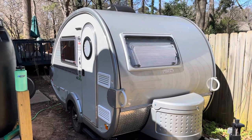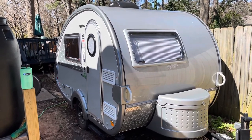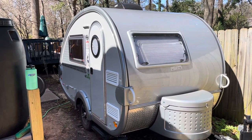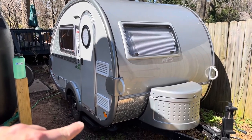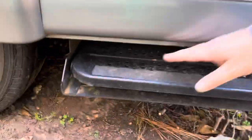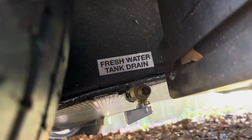First things first, we have to flush the water tank. Right now there's water mixed with antifreeze in the tank and we want to get all that out before we put fresh water in to flush. That valve is right underneath the step down here, so we're going to go ahead and hit that now.